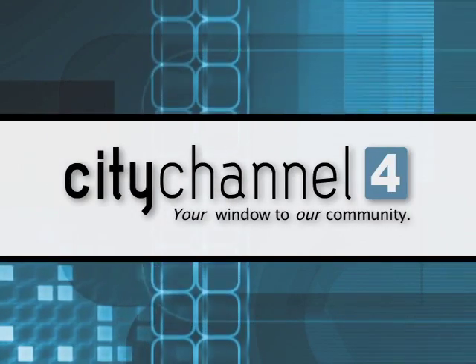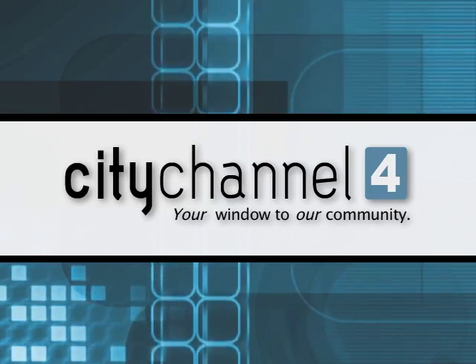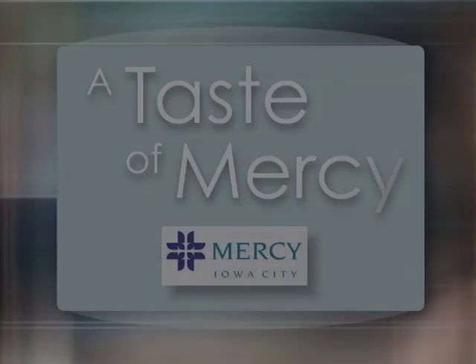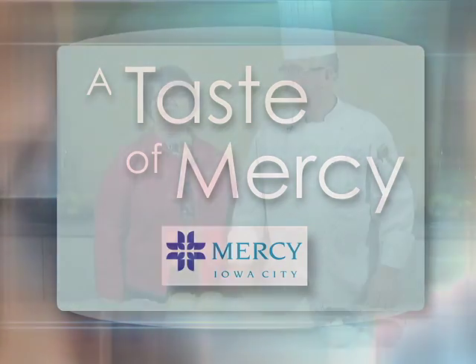You're watching City Channel 4, your window to our community. Welcome to Taste of Mercy. Chef Ron, what are we making today? Today we are going to do individual blueberry and cherry trifles.